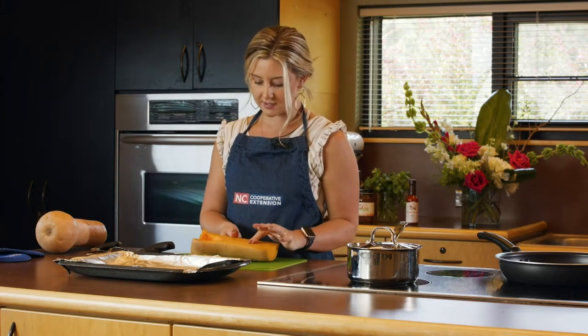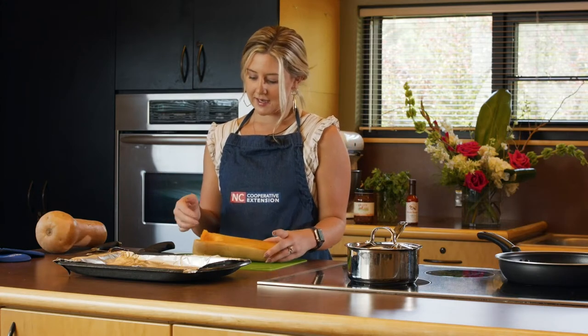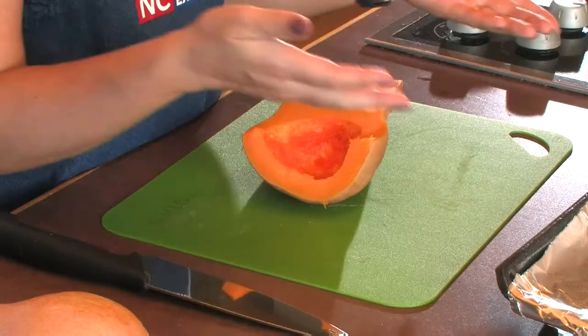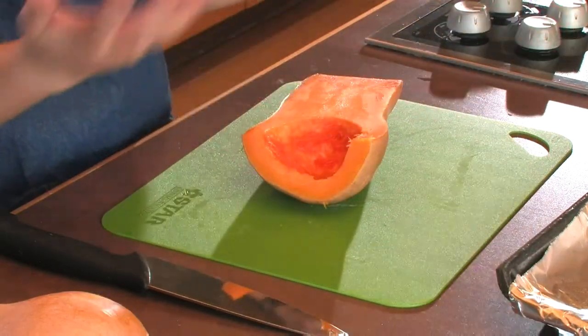You can see here, this is nice and soft. You'll have seeds just like pumpkin seeds — it's in the same squash family as pumpkin and you'll have those seeds inside. You just scoop those out. You can actually put them on a pan and roast the seeds and eat them, or just toss them away.